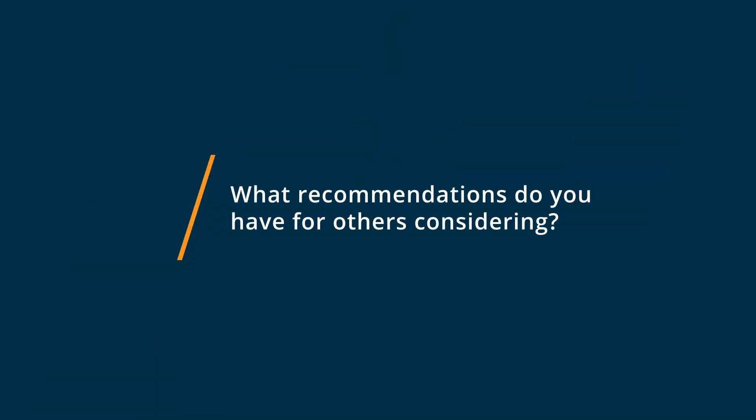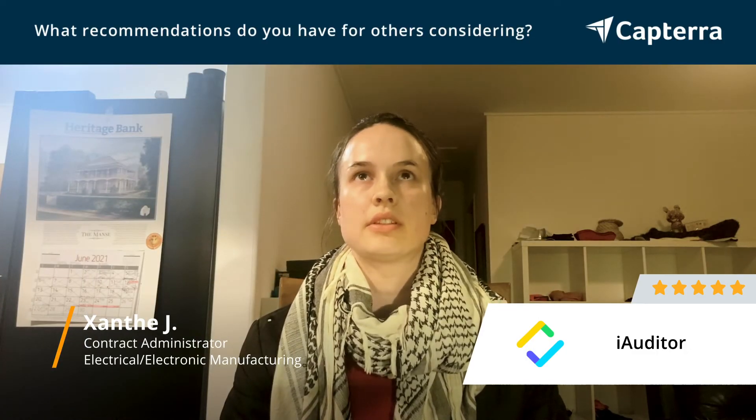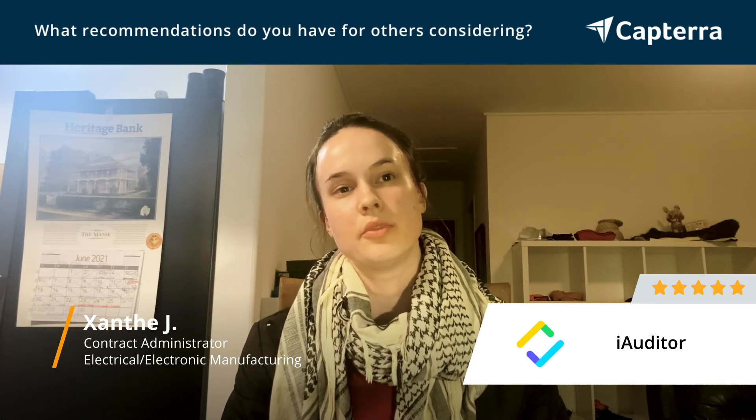With iAuditor, it's a great program, really user-friendly, very robust. However, there are a few improvements that could definitely be made. We found that it was lacking in the reporting side, and being able to analyze the data that you actually collect from the forms.